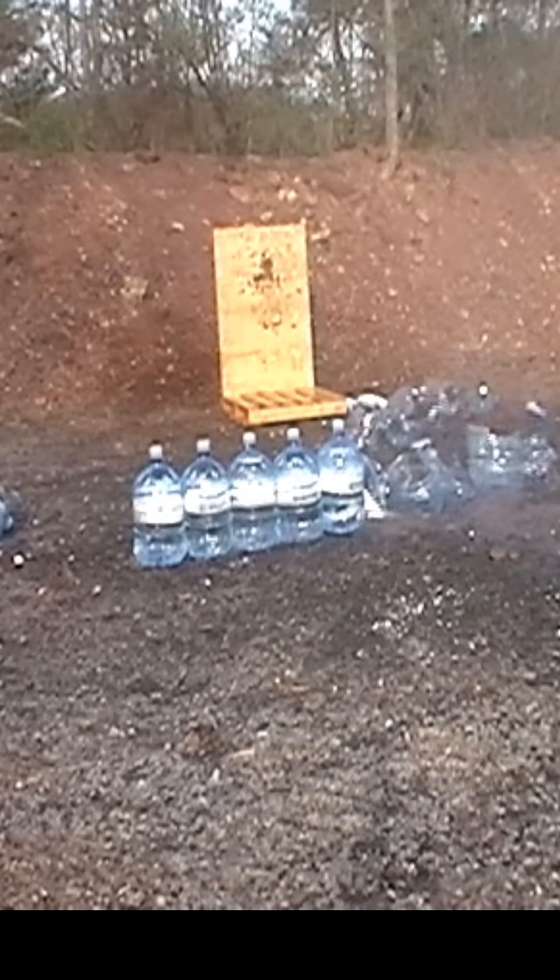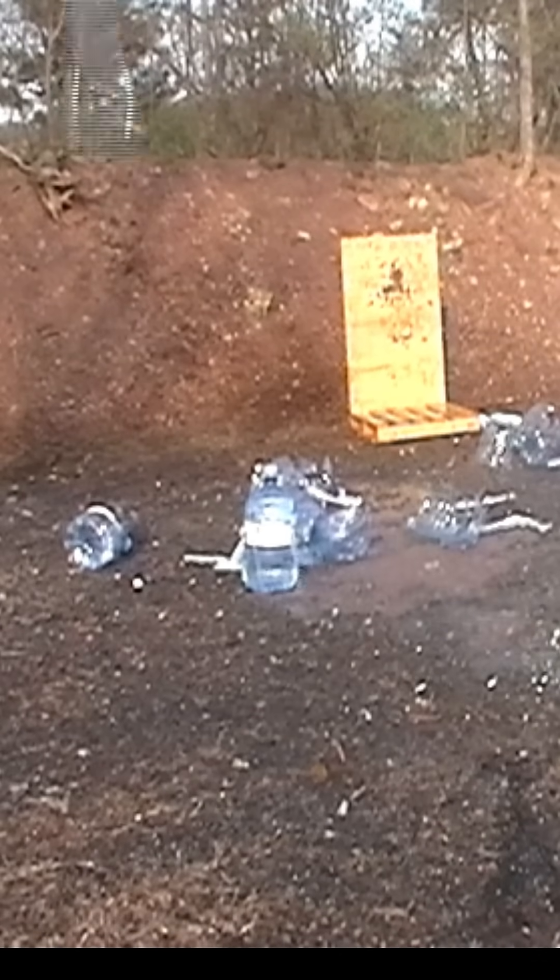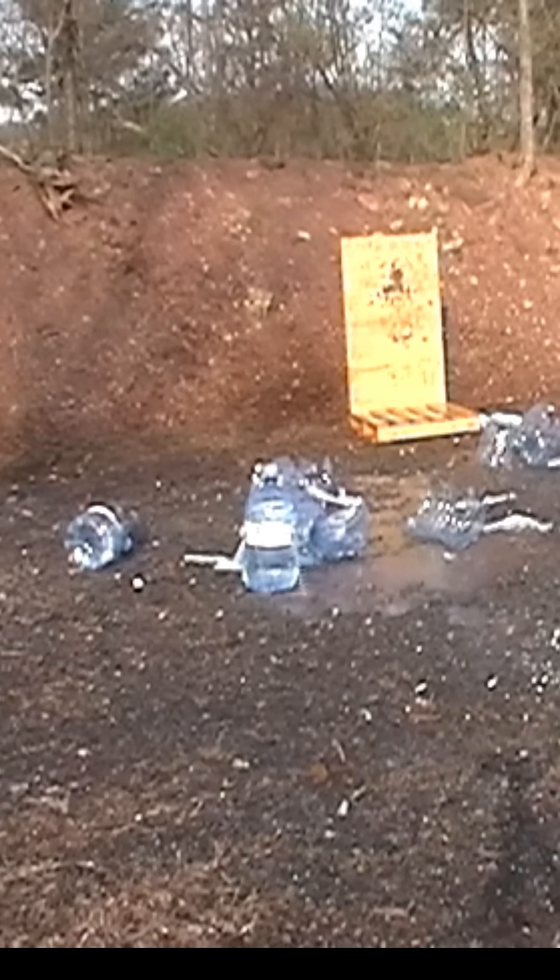Here's the next round — that wiped out a couple more jugs, blasted them. The next round took out all but one. Check out this last jug and how this thing explodes. It's pretty crazy.